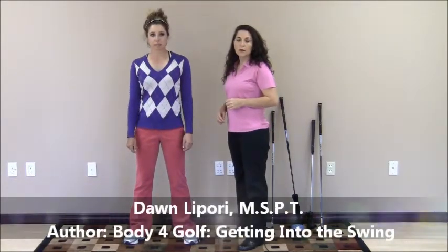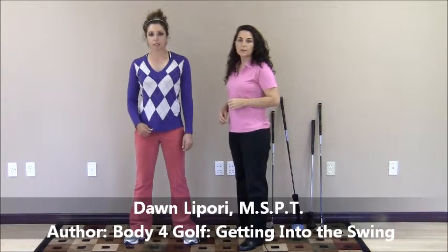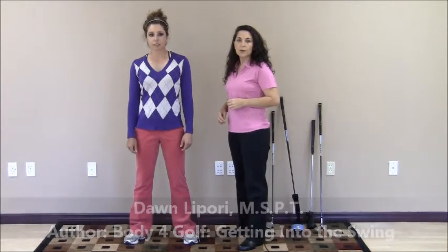Hi, my name is Dawn Lepore, author of Body for Golf: Getting Into the Swing. Today I want to talk to you about the golfer's prep.